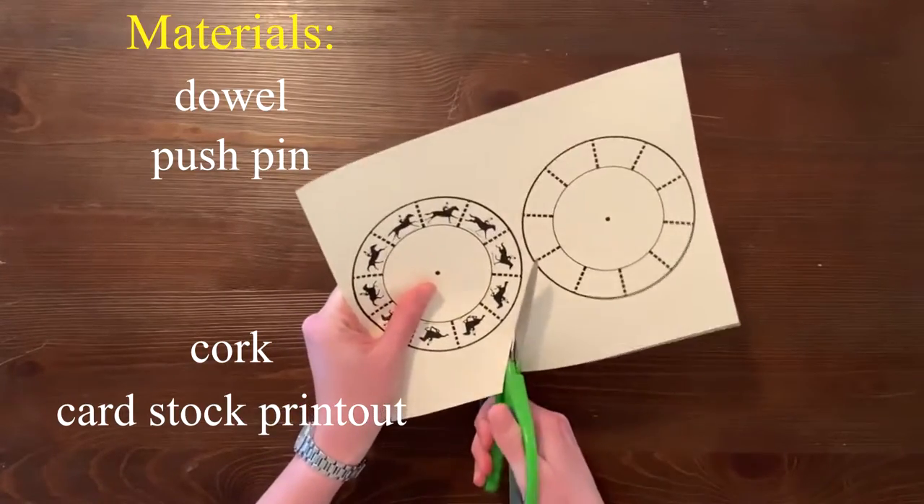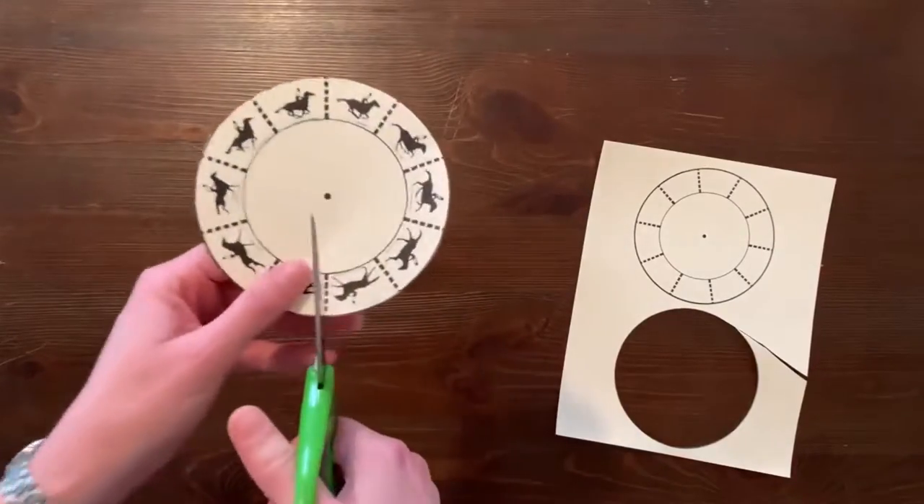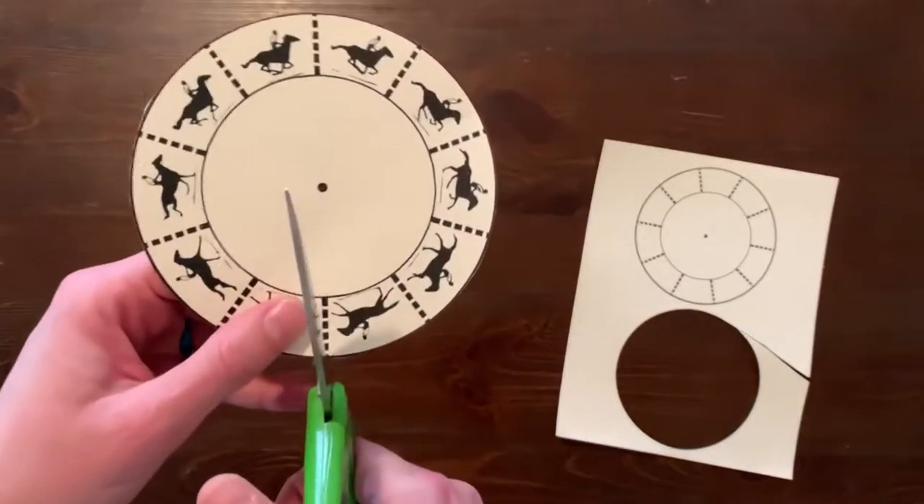Now we're going to go ahead and cut out the galloping horse design along the outer circle on the cardstock printout. Go ahead and cut out the slits that are marked with a dashed line.